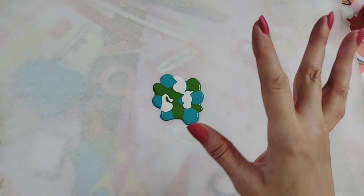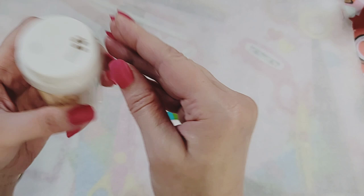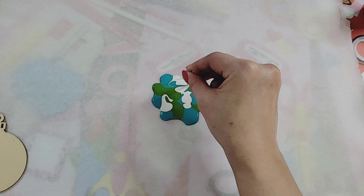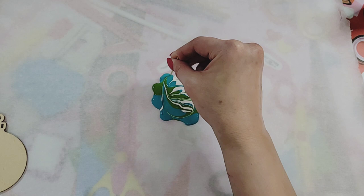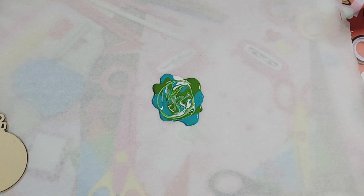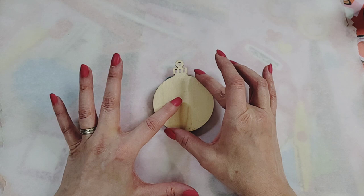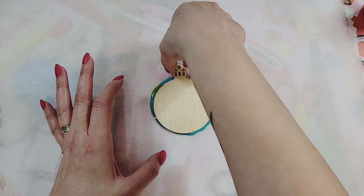I'm going to use a toothpick here to swirl this up just slightly to give a start to a marble effect. There's a hair in it — my hair is falling everywhere — but let's try this first one. I'm going to push the ornament into the little paint pile here.